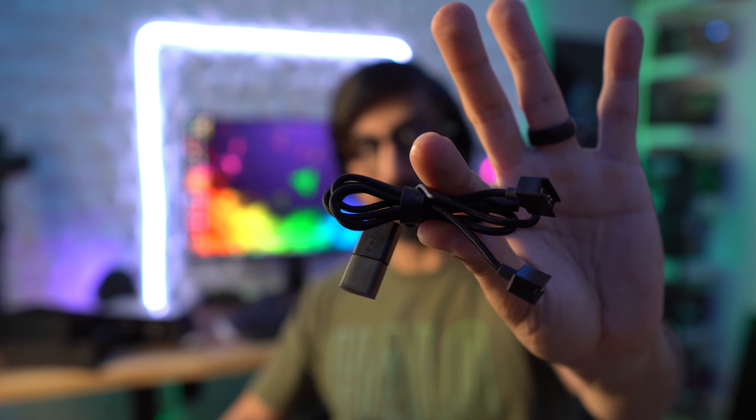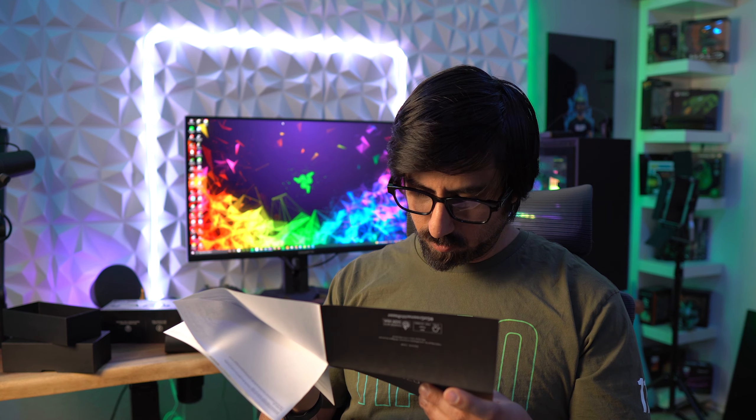Inside the box we have two different boxes. Razer usually nails down their packaging and this one looks very good. Assuming the sunglasses are in the first one, and user manuals in the other. Let's go ahead and get the glasses out first — there it is. These are the glasses, and whoa — it's already trying to pair the second I unfolded it.